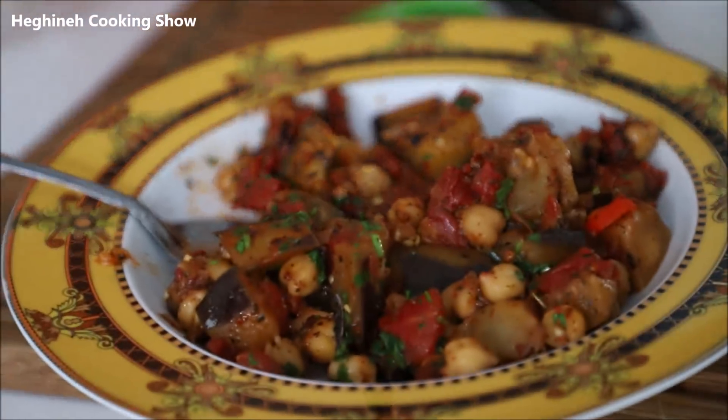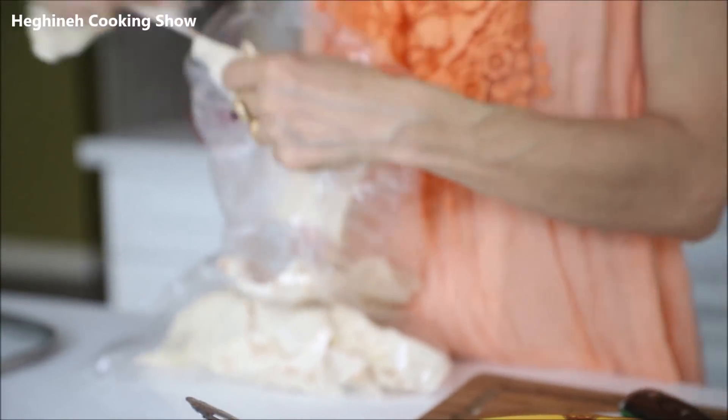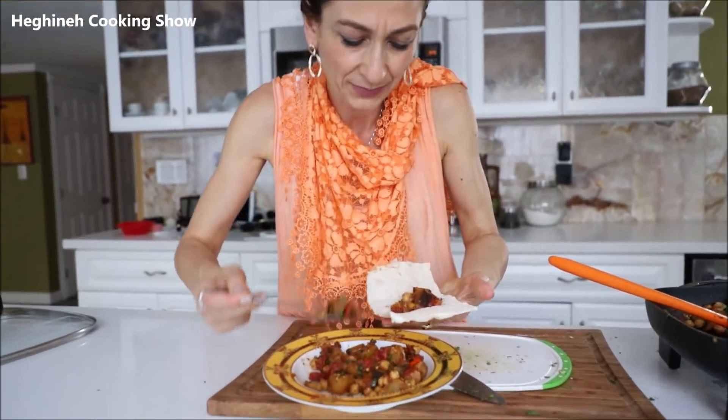It's amazingly good, even in this hot weather! So, so good. I love eating my food with some lavash, especially if it's something slightly soupy, just like this. Couldn't be better.